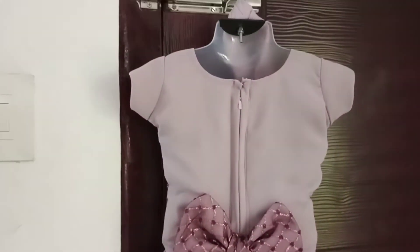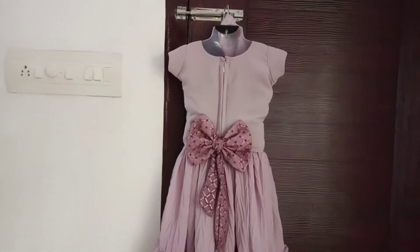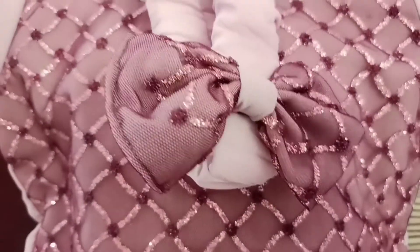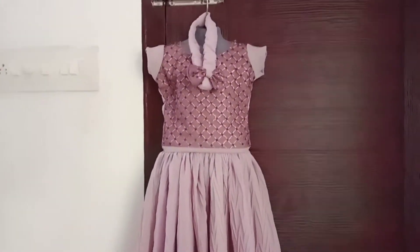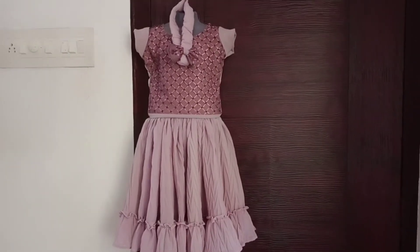If you want to wear this dress, you will need to wear the skirt and top. If you want to make this dress, you will need to wear your baby's dress.